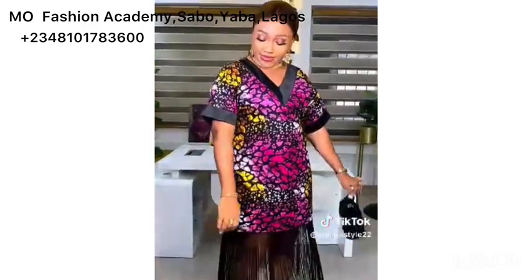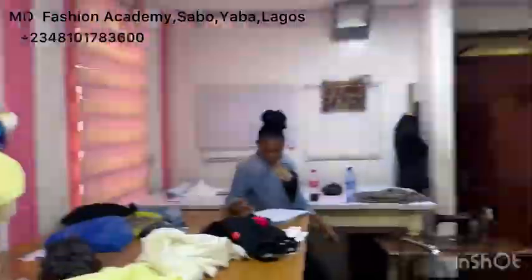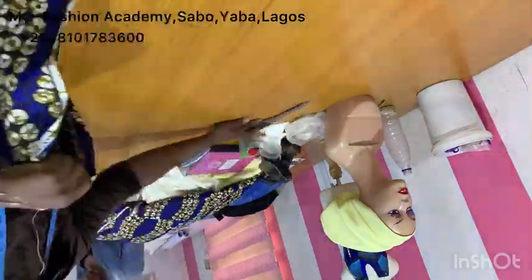Without further ado, let's jump straight into the tutorial. These are the measurements needed for this tutorial. This is the beautiful fabric we'll be working with. The next thing you want to make sure is the shoulder-to-nail measurement — where you want your fringe to start from. The fringe I'll be working with is 20 inches, so I minus 20 inches from the full length of my client's dress.